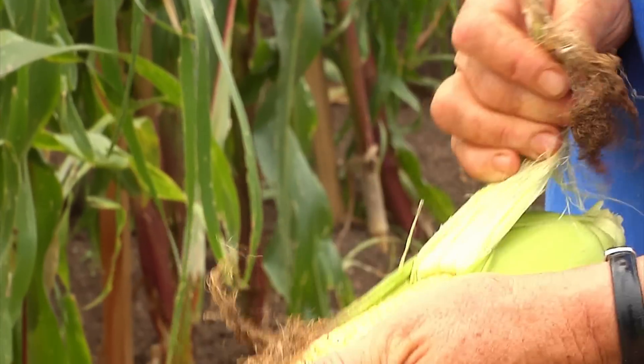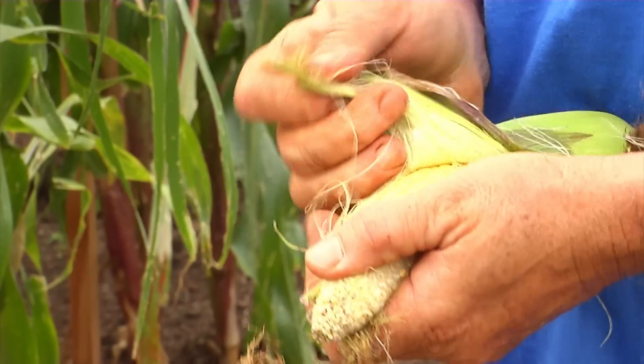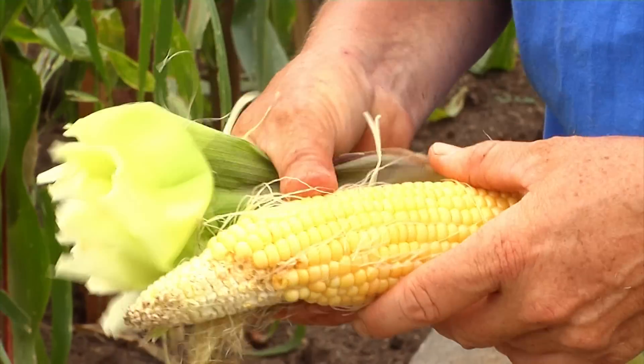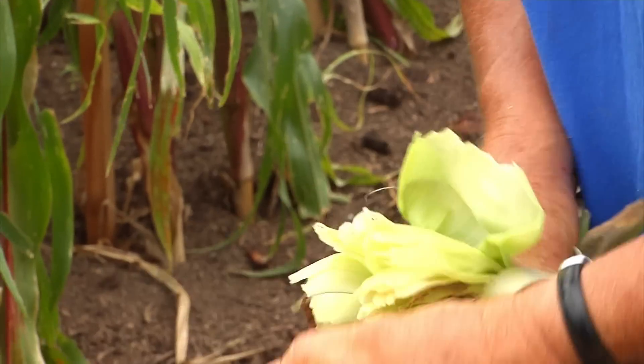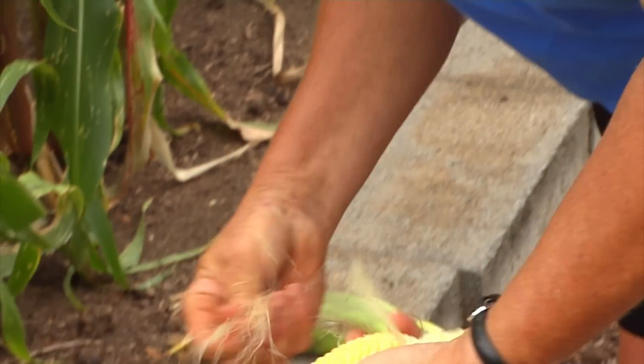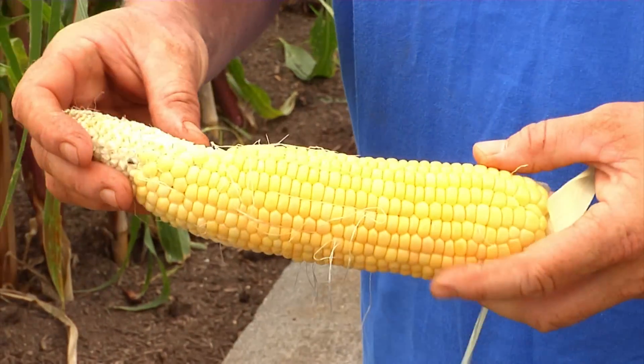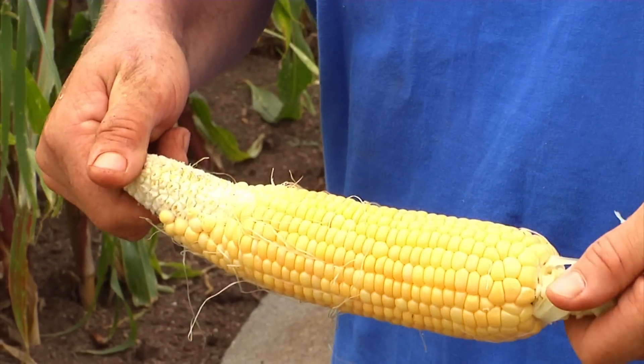If we peel this back you can see what the corn looks like — it's a nice yellow corn. This variety is called Candy Corn and it's pollinated fairly well. You can see it has nice uniform rows. There was a little lack of pollination at the tip so it didn't fully develop, but you could certainly make a good usable meal out of that corn.